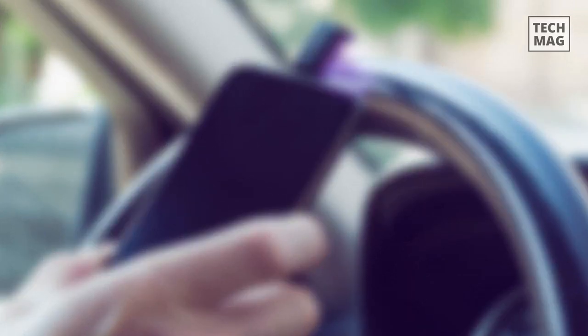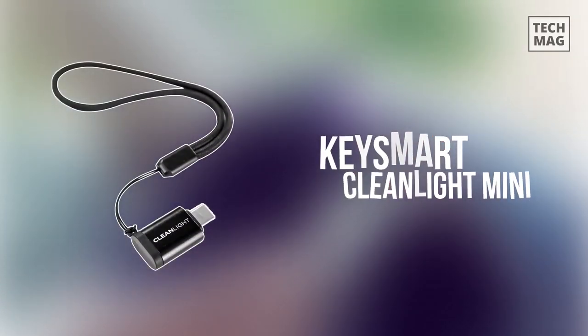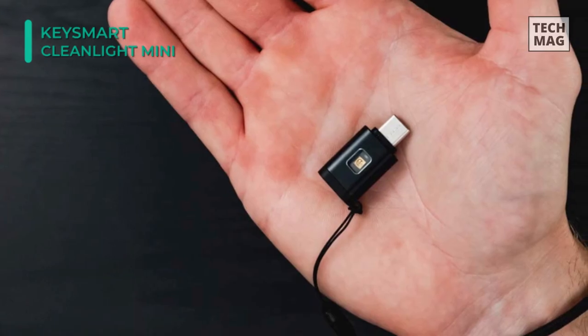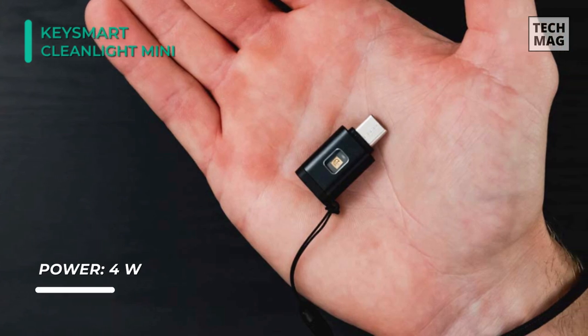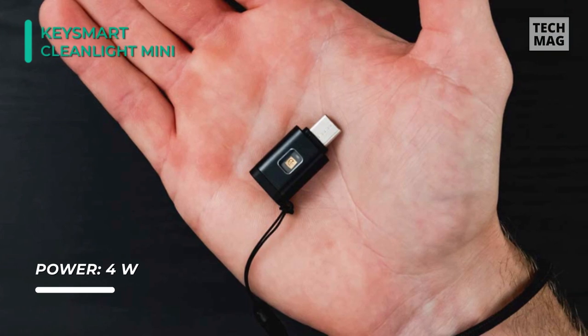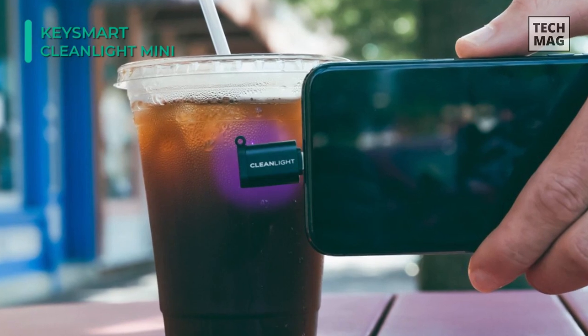The KeySmart CleanLight Mini is a UV sterilizing solution for people on the go. It's available in two models: one powered through Apple's Lightning port, and another through USB-C for most Android devices. Both are powered directly through the phone with no additional cord or charger needed. You plug the KeySmart in to activate the UV light, and you can run it over whatever object you desire.